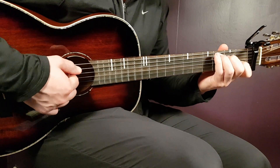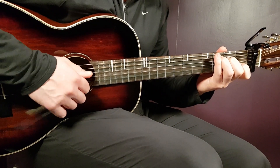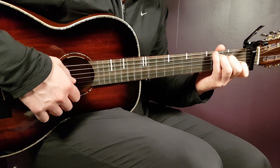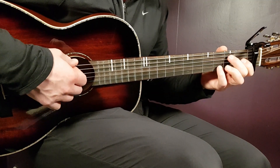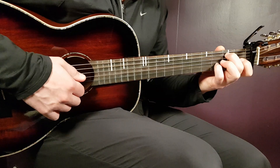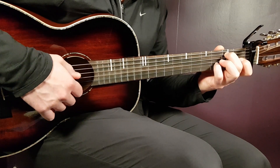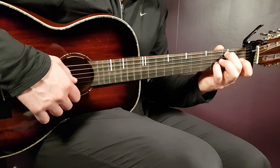We have C: third on A, second on D, open G, first B, and open E. And then the final chord is the G/B chord: second on A, open D, open G, third B — and you can also incorporate the open E if you wish. So there you have the different chords.